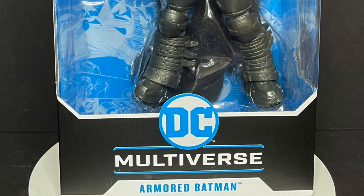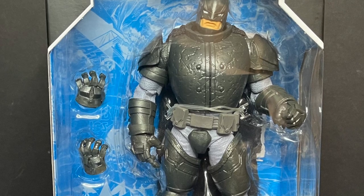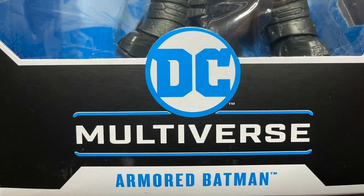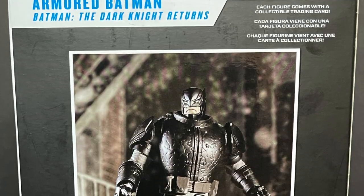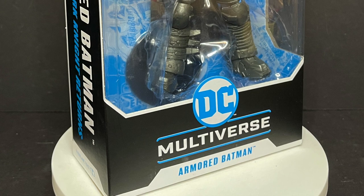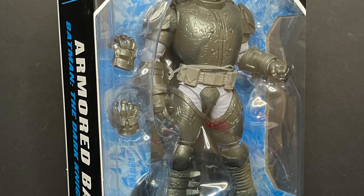Welcome back everyone, Toy Shiz here, and I am back yet again to give you guys another fresh look. Today we're checking out the brand new McFarlane Toys Armored Batman from the comic book The Dark Knight Returns — part of their DC Multiverse line. On the side of the box: traditional packaging, Batman The Dark Knight Returns. On the back you get a couple cross-sells, a nice photo of the figure, and the barcode. I picked mine up at Target but they are starting to hit Walmart store shelves as well.